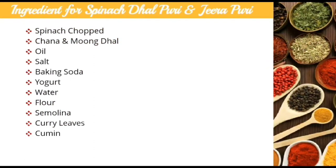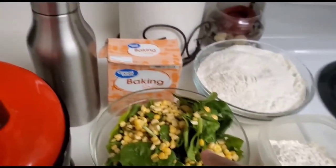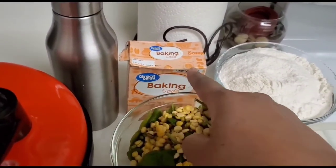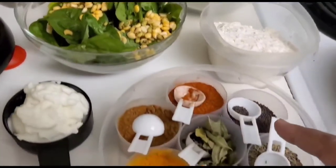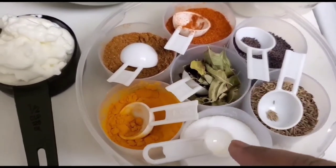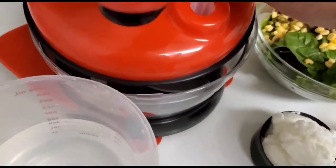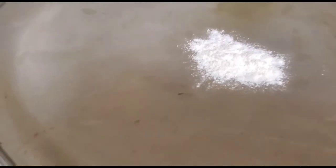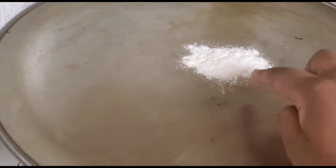Friends, in this video I'll be showing you two different types of pudi. For spinach and dal pudi, I have taken mung dal, chana dal, and spinach. I've also got oil, baking soda, flour — with extra flour for coating — cumin seeds, curry leaves, salt, and yogurt. I'll be using a salad chopper to knead the dough. Here I have a flat tray with a little dry flour already sifted onto it.